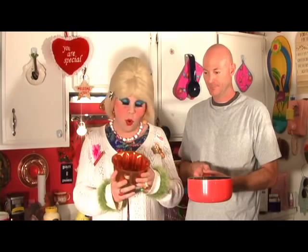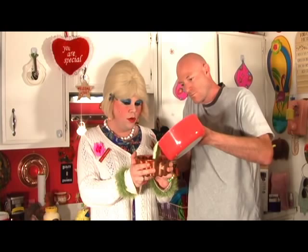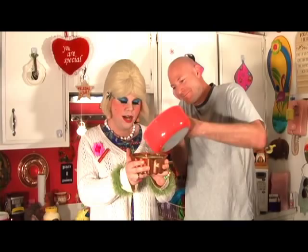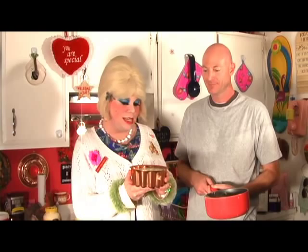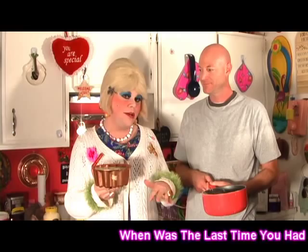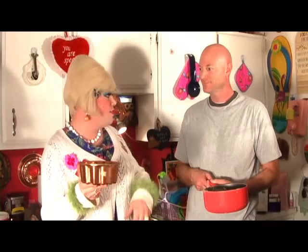You just take the mold and pour the mixture right in — watch the test kitchen carpet! Fill it right up to the line, then pop it in the refrigerator to firm up. It's going to take a few hours to firm up and look pretty. You'll want to get together a plate with some lettuce or something so you can upend it on there real nice.